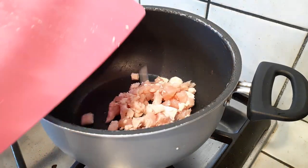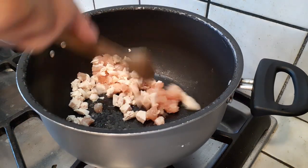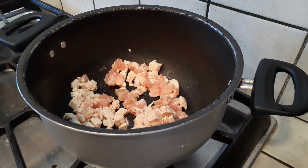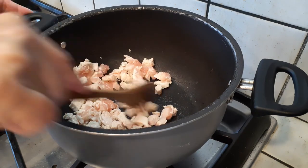Now let's start cooking. Heat up your pot, grab your cooking oil — I'm using vegetable oil — and throw your chicken in there. Make sure it's cooked mostly through before moving on to the next ingredient. It doesn't have to be thoroughly cooked since it'll continue cooking with everything else. If using a rice cooker, I'd personally still cook the chicken at least halfway through first.